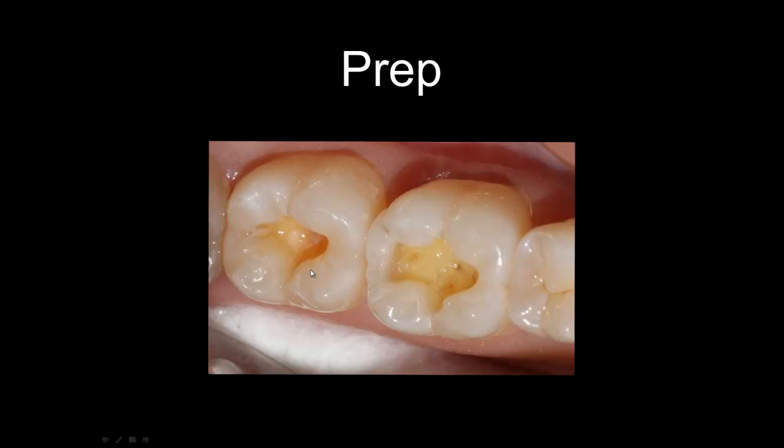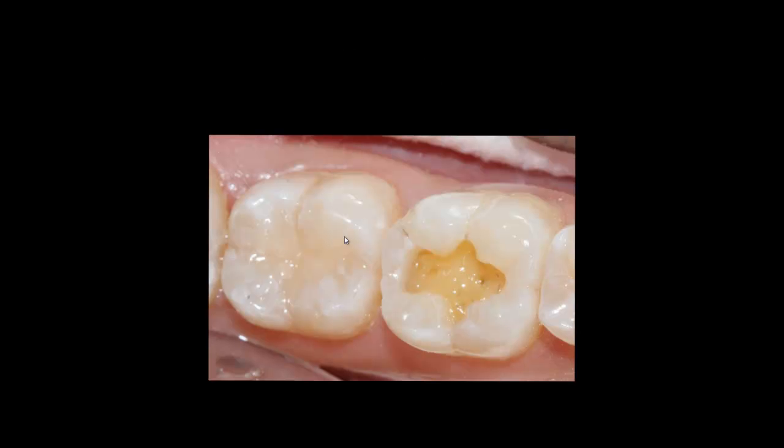Since I have a deep cavity on number 31, I use Unist M2 as a liner material — I think it's the best material to protect the pulp and it's very easy to use. With PrepStart, I use 27 microns of aluminum oxide and 40 PSI of pressure. I don't use much pressure because I don't want to remove unnecessary tooth structure, just clean the dentin and avoid contaminants during preparation.